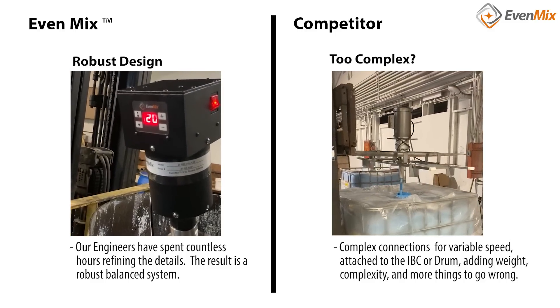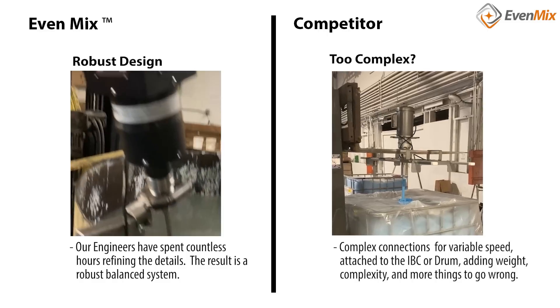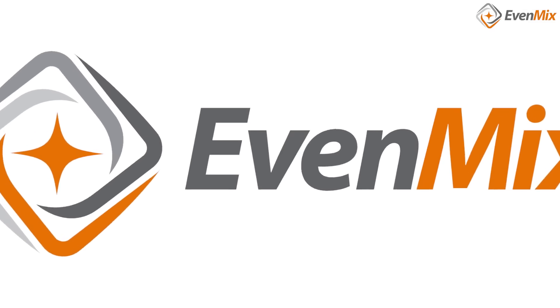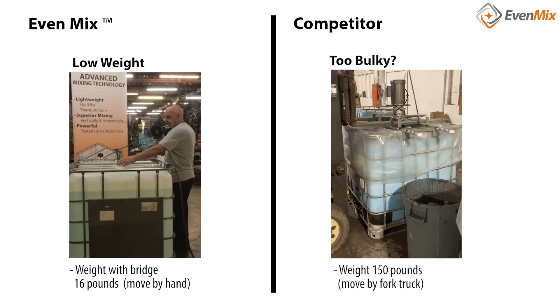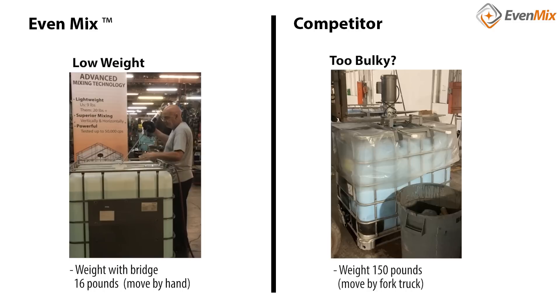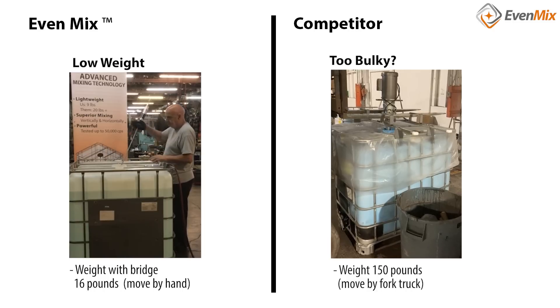Most customers that have selected Evenmix as their partner do so initially for our low weight. They're attracted to Evenmix because their operators can handle it — being able to pick it up with their hands and not use a forklift instead. Once they receive their Evenmix, they begin to realize a few more benefits that really pay off.